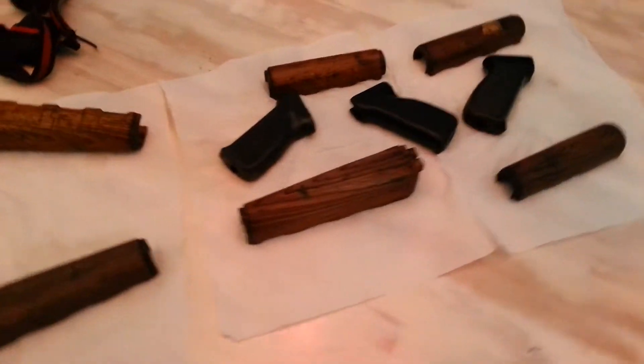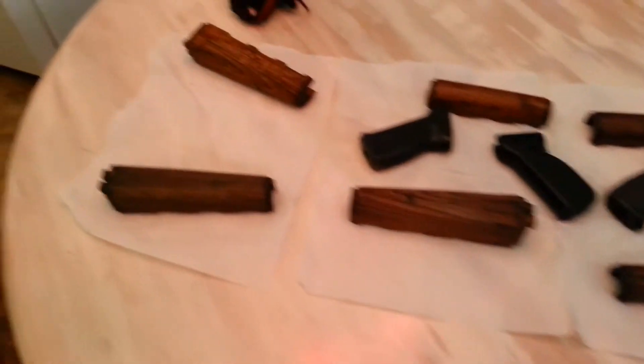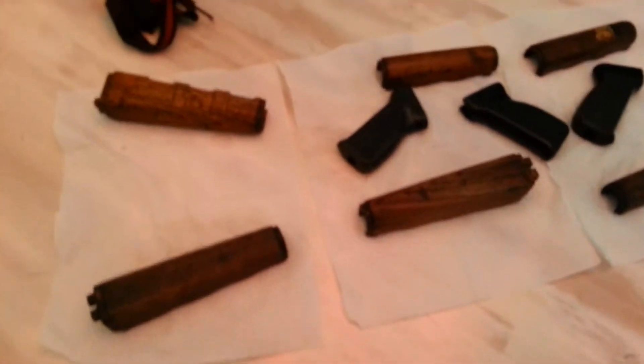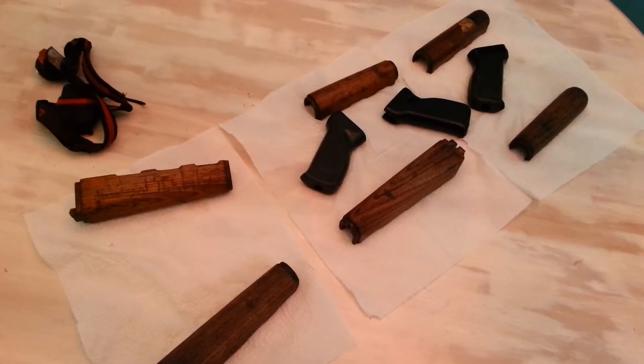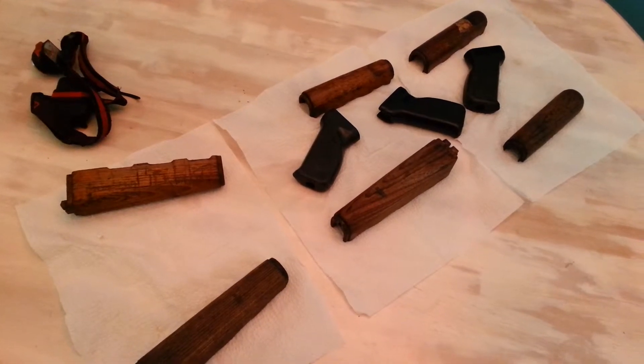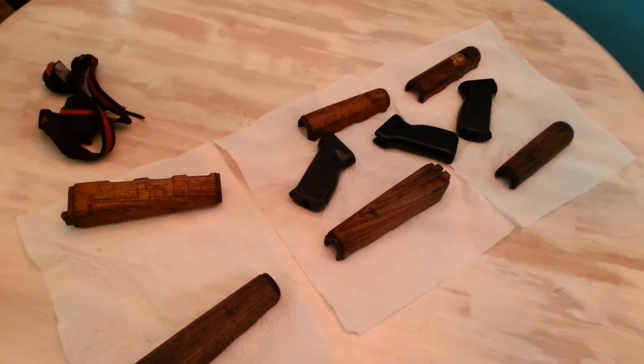I just received my package today from Apex Gun Parts. I ordered a set of hand grips for the Yugo. I guess I didn't read it right because I thought it was just one, but apparently it was three.